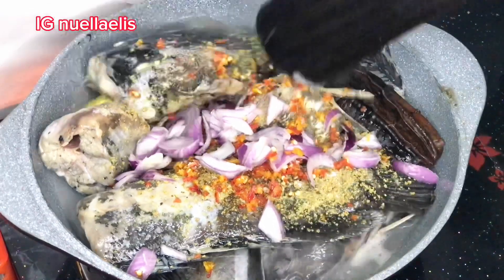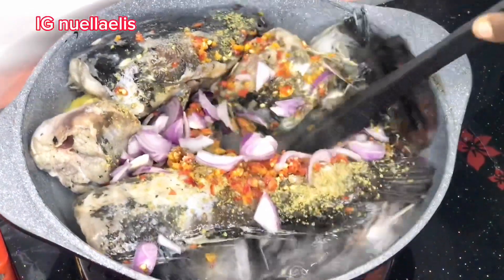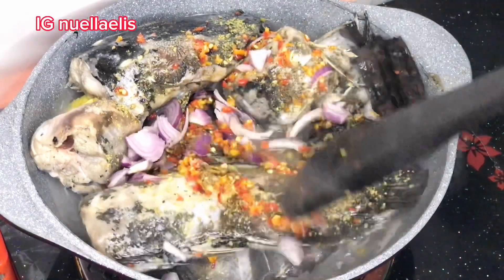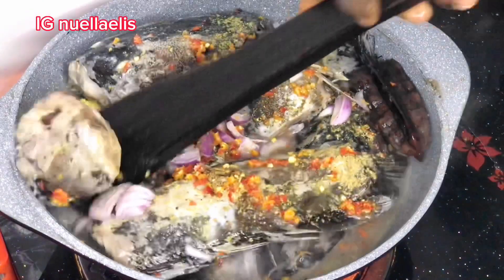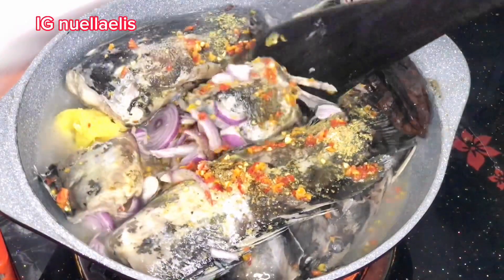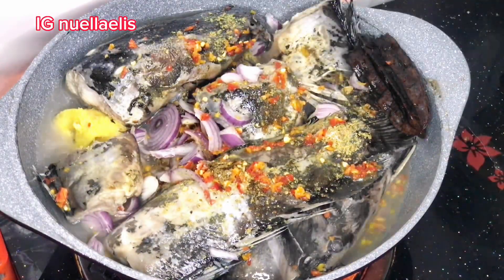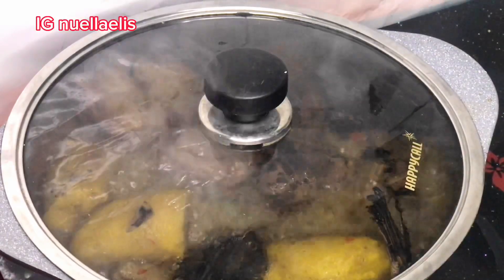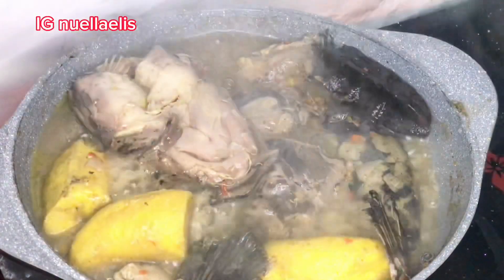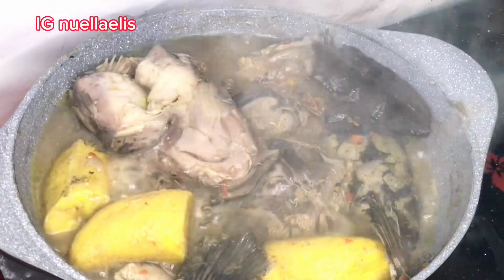I use my spatula and turn it gently so that the spices go to the bottom. I cover and allow to cook. After some time it's almost ready, and I go ahead and add in my washed scent leaf.